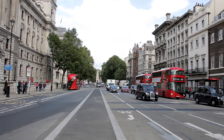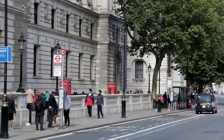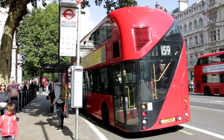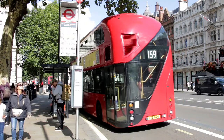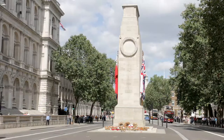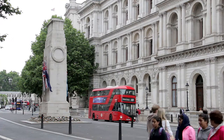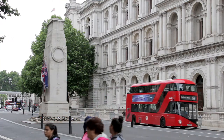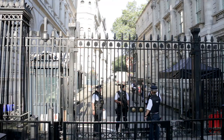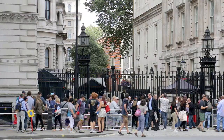Hop on bus 159 in Whitehall, just a few metres on the left along from Parliament Square. The stop is close to both Westminster River Bus Pier and Underground Station. The route heads towards the Cenotaph, designed by Edwin Lutyens and built in 1920 due to public sentiment following the First World War. It then passes the railings and police guard in Downing Street, where number 10 is the official residence of the Prime Minister.